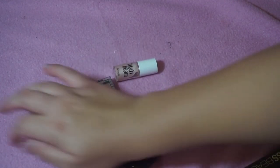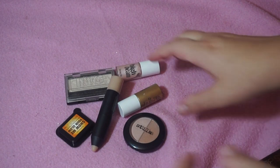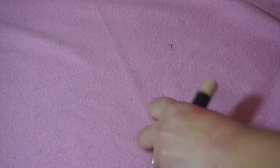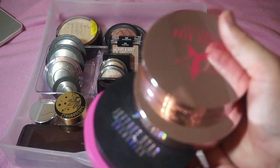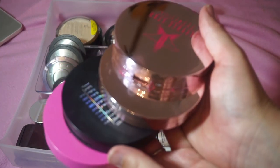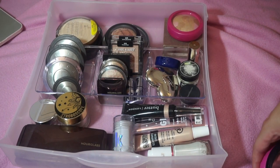That's all I decluttered from the highlighter drawer — I know it's not a lot, but it's better than nothing. Let's put everything back in the highlight drawer. This is my finished highlighting drawer. My Jeffree Star ones I keep on top of my desk separately. Next we have my face palettes — I don't know how I'm going to fit blush, bronzer, highlight, and face palettes all in the same video, but I'm going to try.